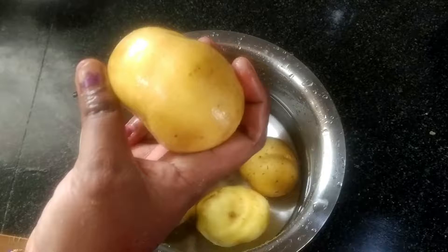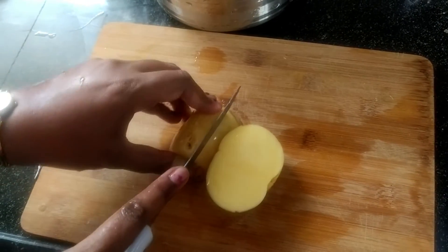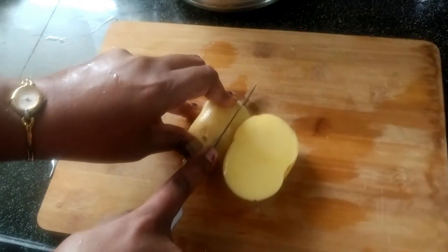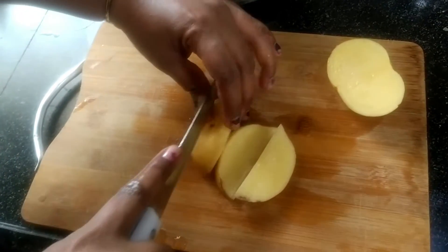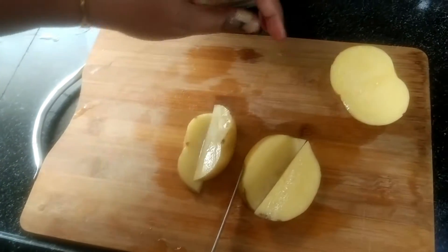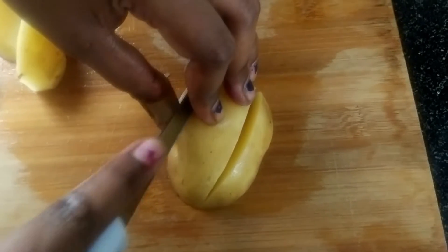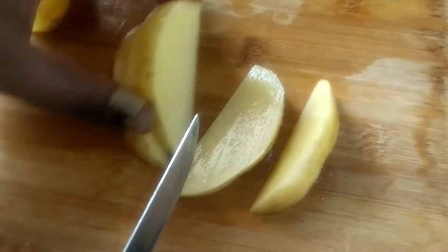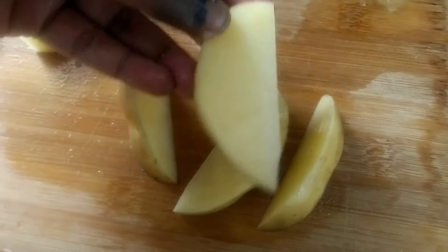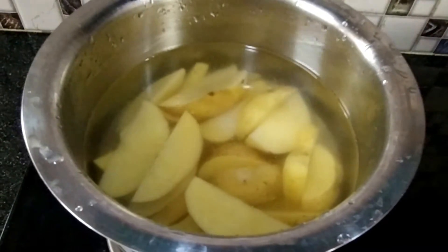Now we will wash the potatoes. Cut the potatoes. I will add salt in the bowl.